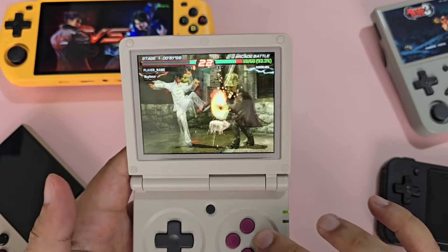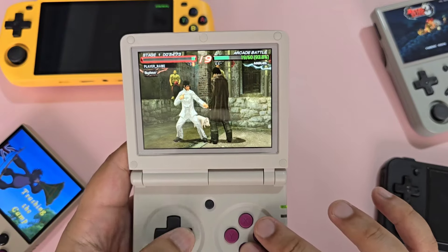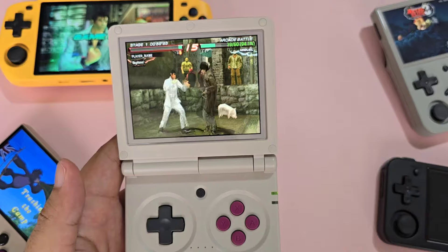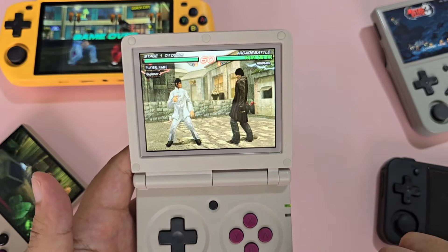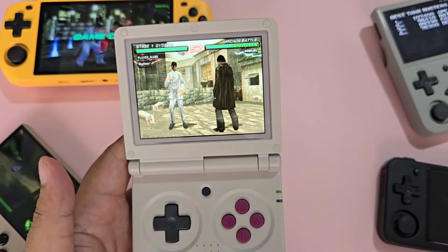Mind you, there are no analog sticks here, so 3D-oriented games may not be playable by default. Nintendo DS games typically use the analog stick as a pointer and clicker, so you may have a hard time playing those. Since the design is lifted off a mainly 2D-oriented gaming system, stick to those games.